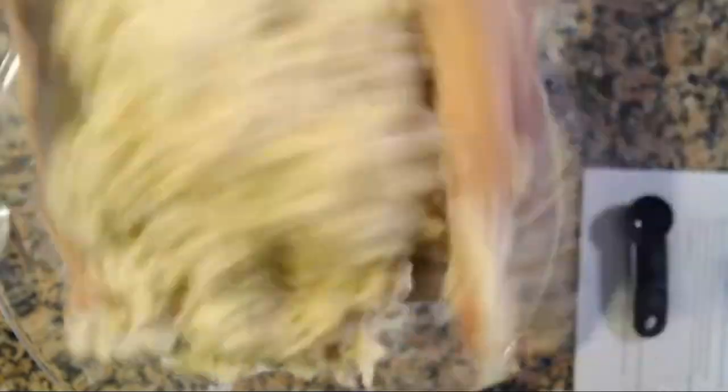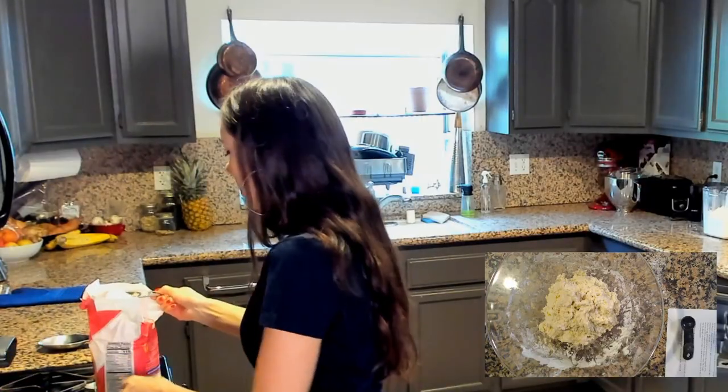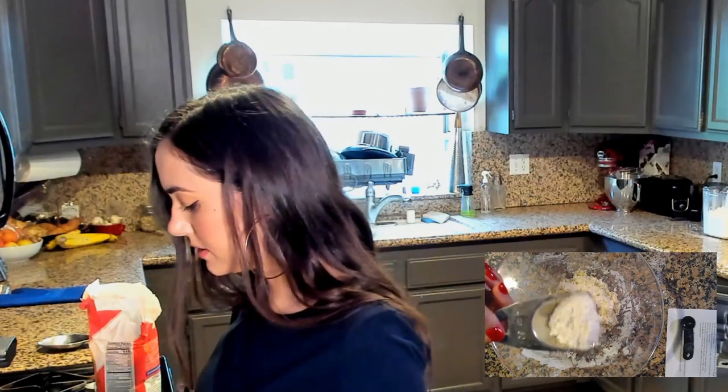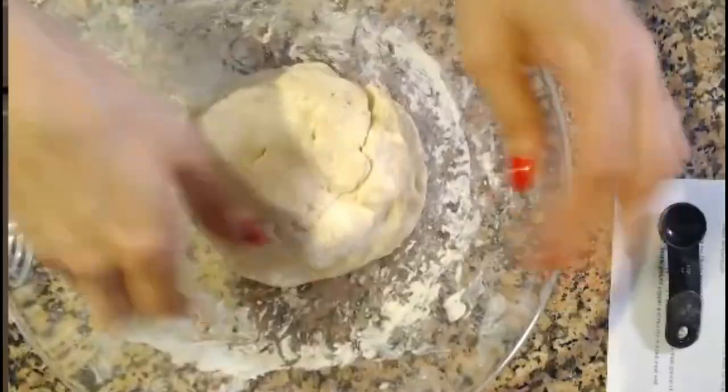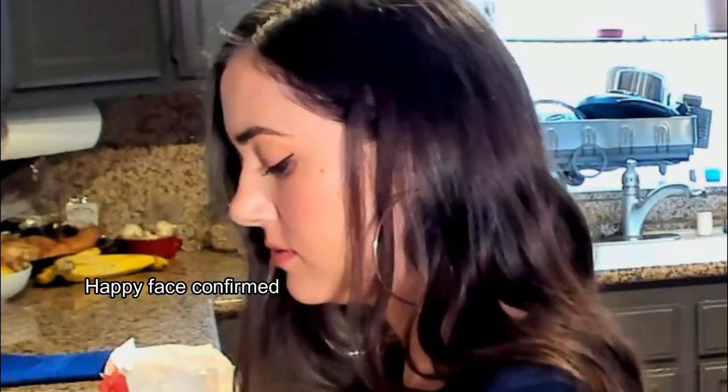I'm just gonna keep going and add a little bit at a time. This is looking good! Much better, much better. I'm feeling better now.